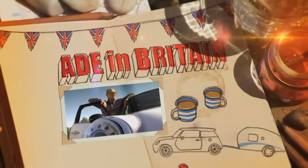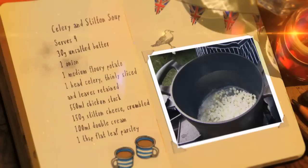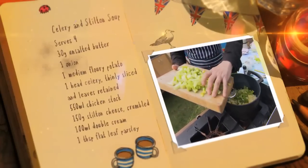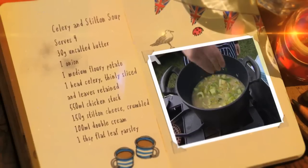Here's the recipe to make your very own celery and Stilton soup. First, add chopped onions, potatoes and celery to melted butter in a pan. Next, add some chicken stock, season and let that simmer away for about 40 minutes.